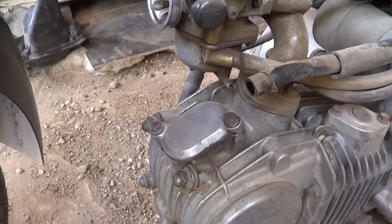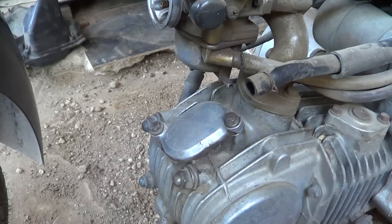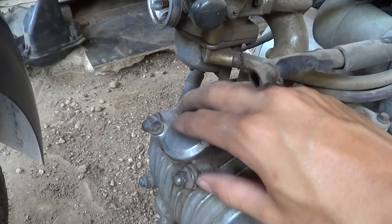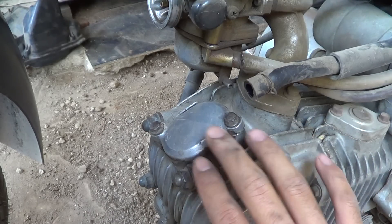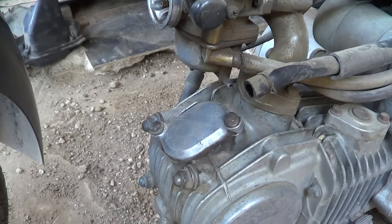Now you can see the valve adjuster hold caps. The first thing you do to adjust valve clearance is to remove both of them. This valve adjuster hold cap is the intake side, and at the bottom — which you cannot see — there is the exhaust valve.